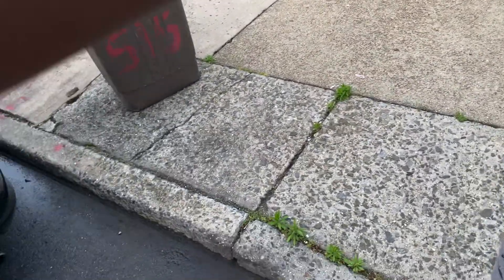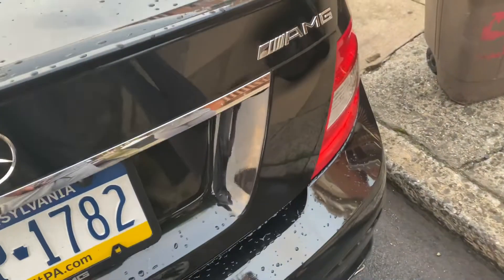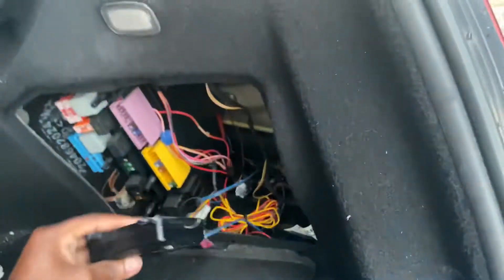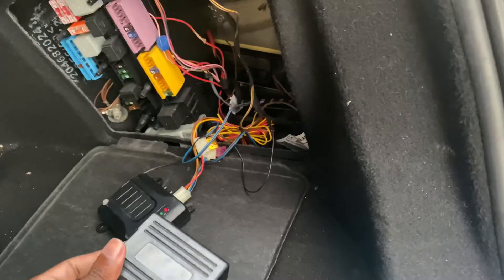All right, find the right key — there we go. It was already set up, so I just gotta unplug this. Hold on, let me see this box. Hopefully it's the same one.